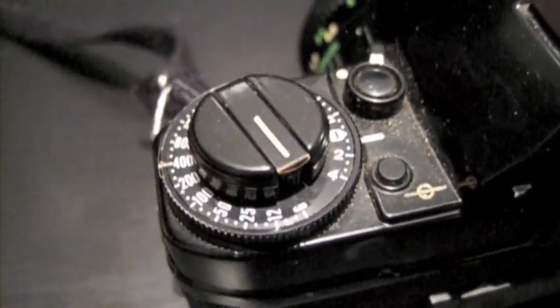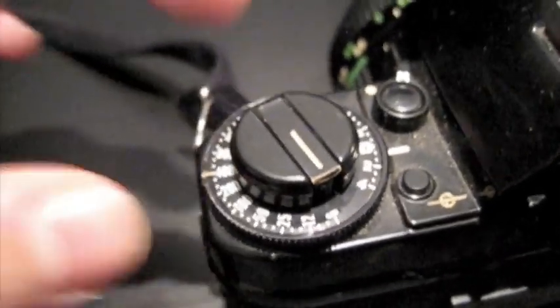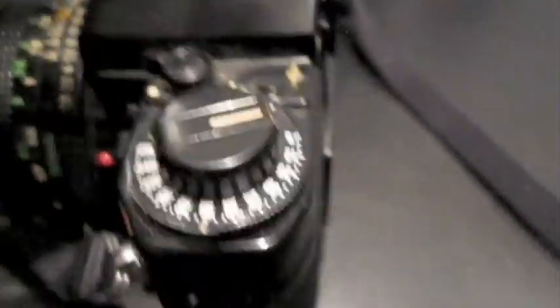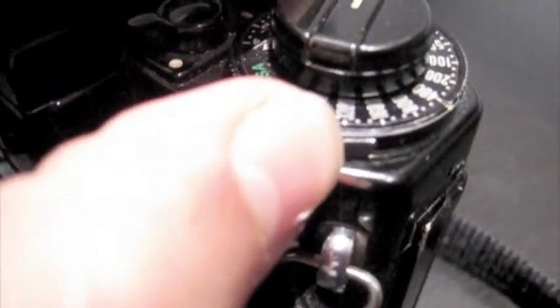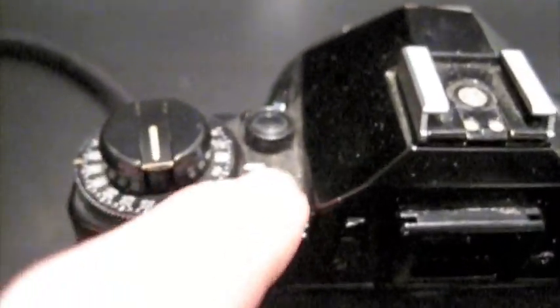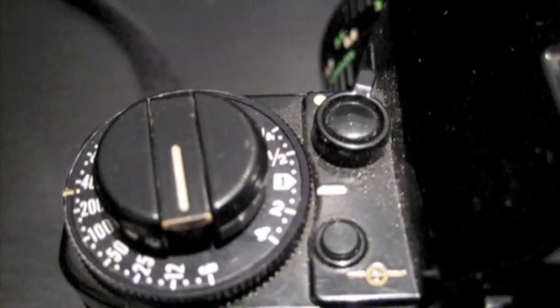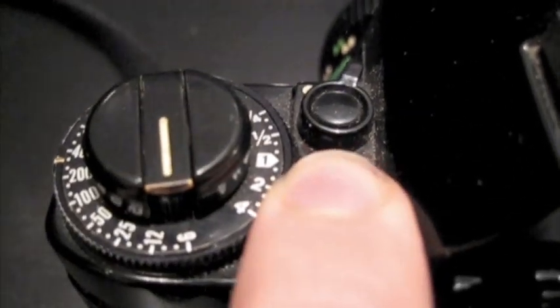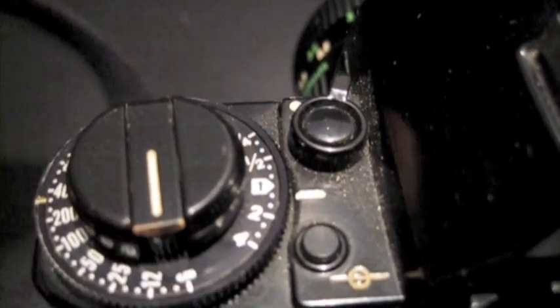From the left rear of the camera we have the ASA — or ISO as we know it today — selection dial. It's quite tricky, but there's a little notch that you can push in and twist. There's a little selector and you can select your film speed. You can also select your exposure compensation, which goes from 4 to a quarter. I have it set on 1 at the moment. This is the exposure lock button — you push it and move it to change your exposure quickly.